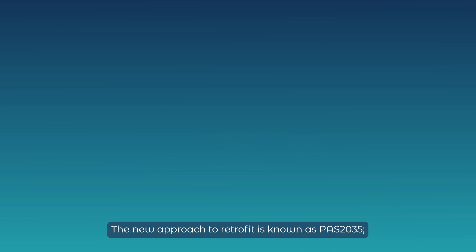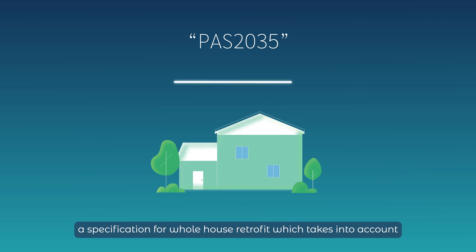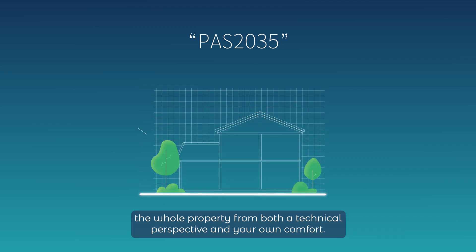The new approach to retrofit is known as PAS2035, a specification for whole house retrofit which takes into account the whole property from both a technical perspective and your own comfort.